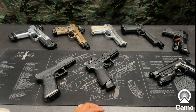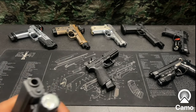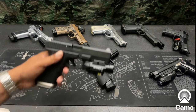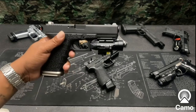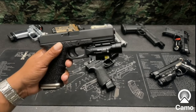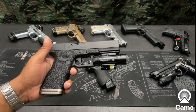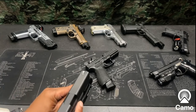Trying to decide what weapon to put this on. I was thinking maybe the Glock — let's check it out on the Glock. That's what it looks like on the Glock; it sticks out way past the barrel.